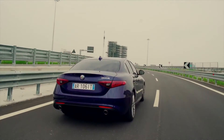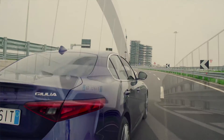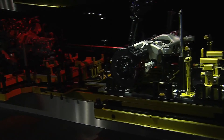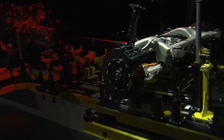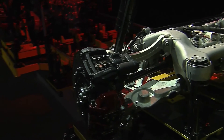The rear suspension is a four-and-a-half link, or vertical link design. It's made also fully in aluminium, with three links to manage toe-in, camber,